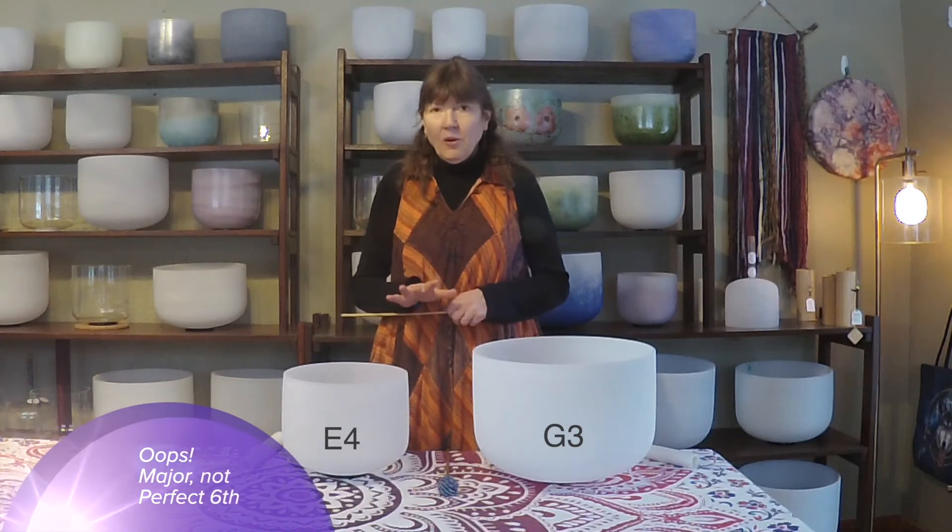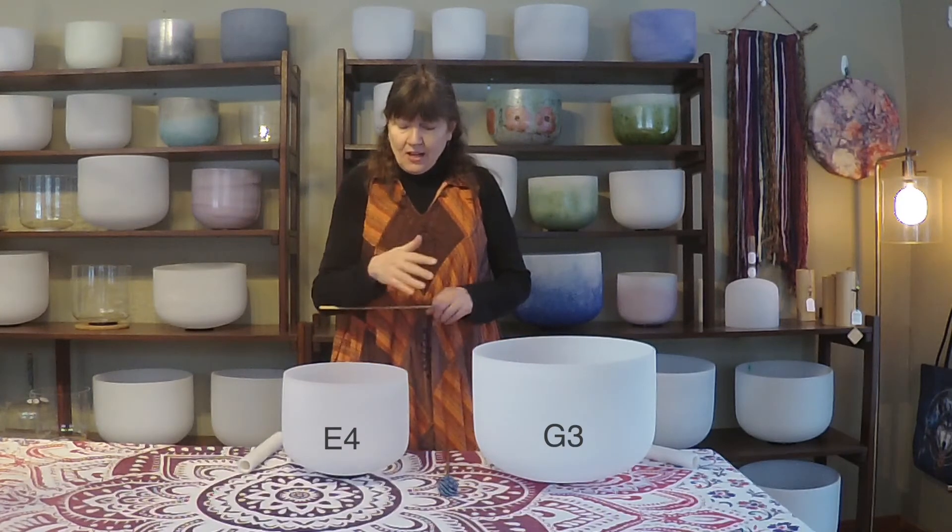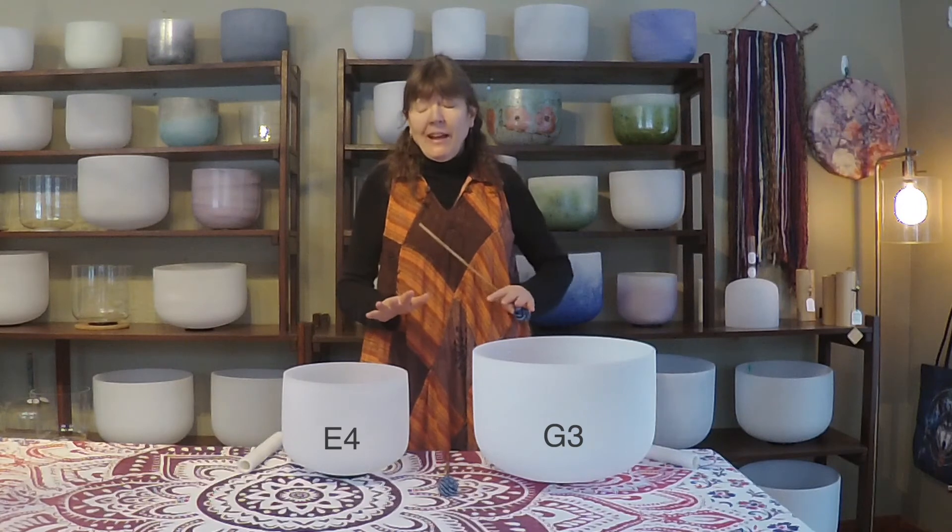What you're hearing here is called the perfect six. G, A, B, C, D, E — these are six notes apart. And have you noticed, did it feel expanding, uplifting? Most people, that's what they feel. You may have felt something different, and that's totally okay. It's all about you and what you feel.